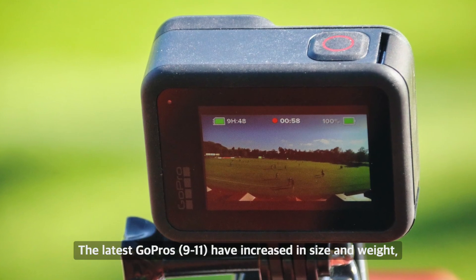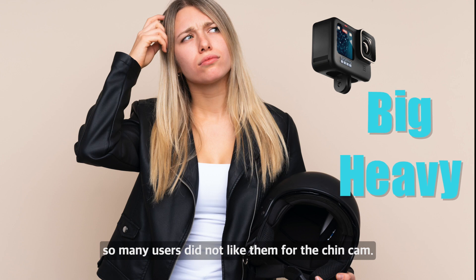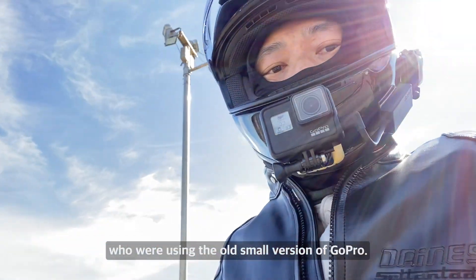The latest GoPros have increased in size and weight, so many users did not like them for the twin cam. This GoPro 11 Mini was a great and patient solution for users who were using the old small version of GoPro.